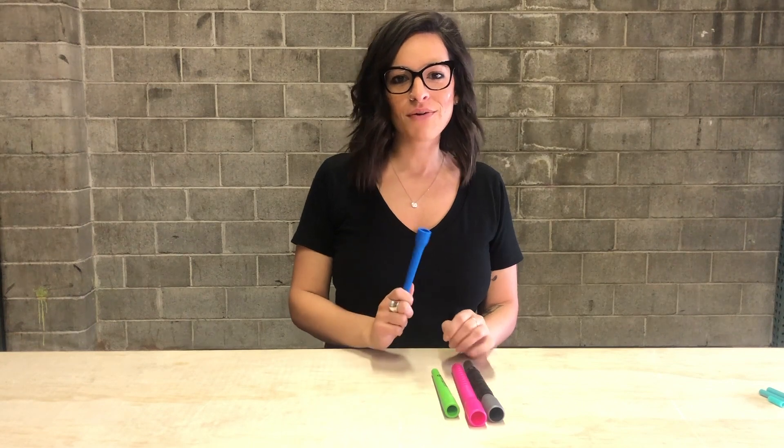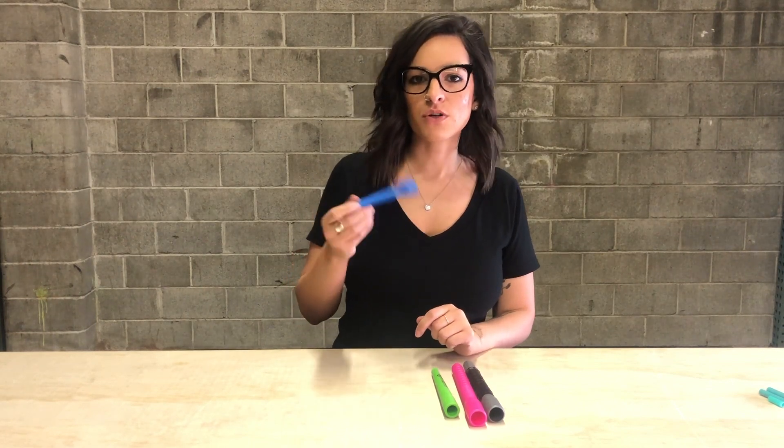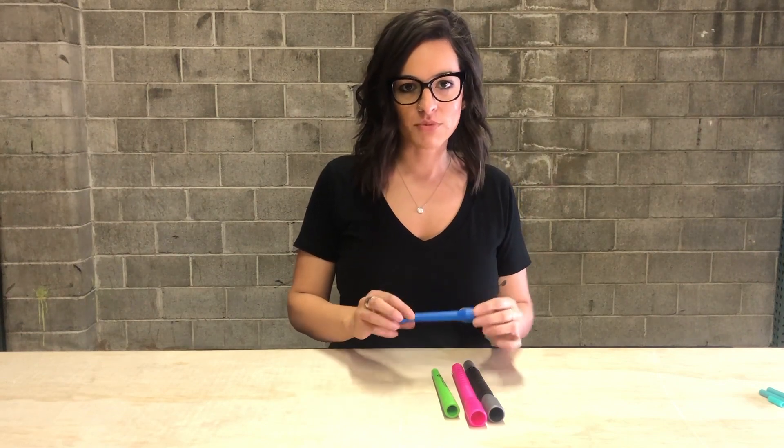Hi, Jump Ropes family! We wanted to go a little bit more in depth about our handle options when you're doing our custom ropes or your make-your-own kits, so I wanted to show you the different options.